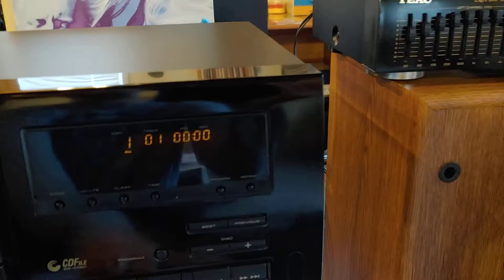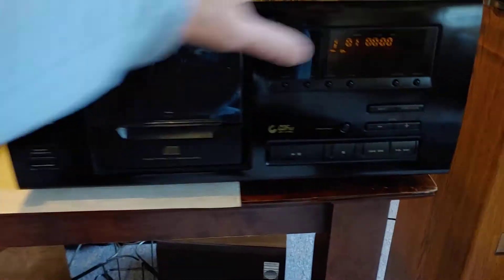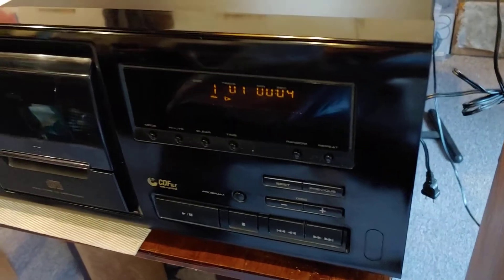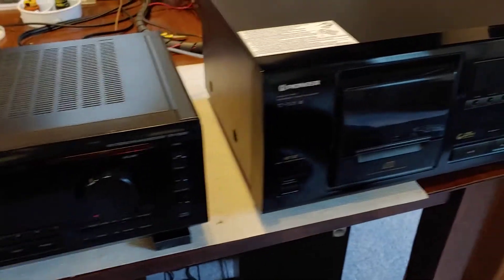I had five in there earlier. I was running random the other day — ran it all day long on random shuffle. Everything's working perfectly fine on this thing. I really like the Pioneer CD changers; I have one of the big carousel type myself.